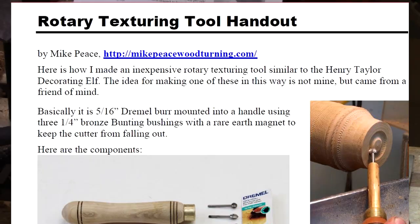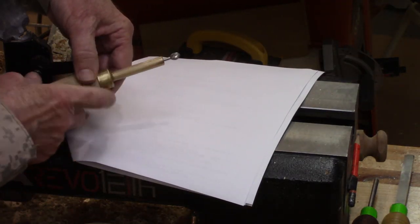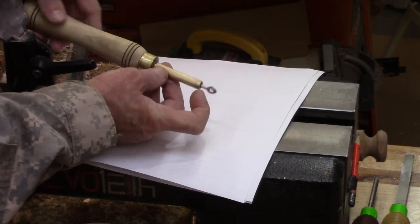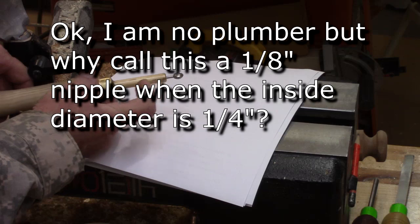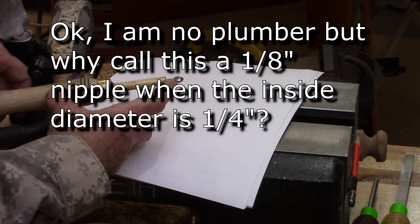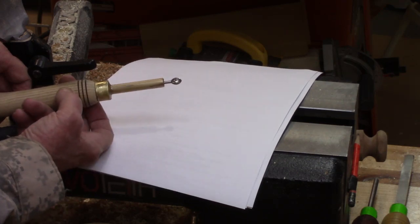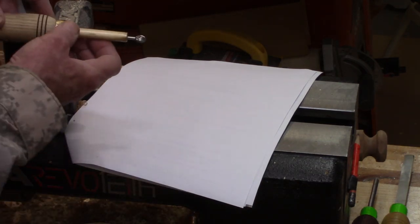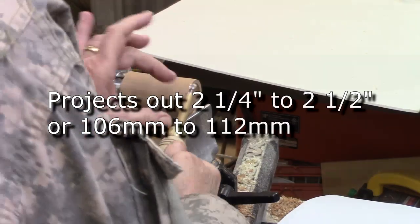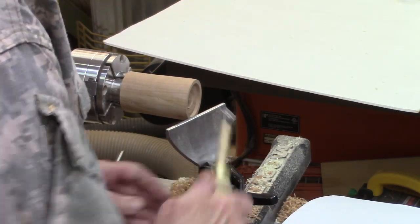Here's the two-page handout that you can download off my website — I'll have the link below in the show notes. The first thing I want to talk about is this brass pipe nipple that holds these bearings. You can get these from your home improvement store, but I found it a whole lot cheaper on Amazon. You need one at least four inches long — you're going to embed it in the handle about an inch and a half, and have it projecting out about two and a quarter inches. It needs to be long enough to maneuver around an awkward tool rest.